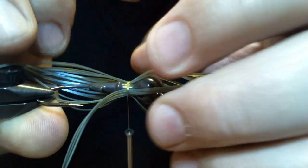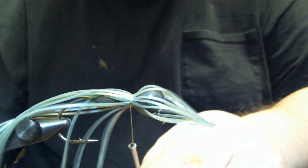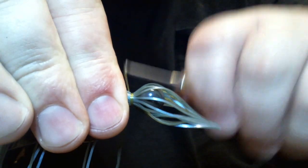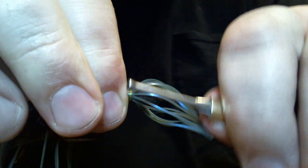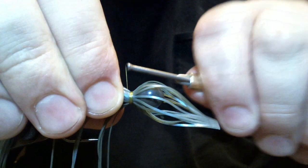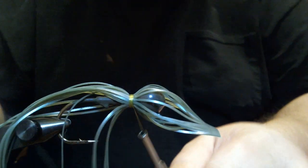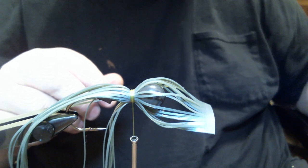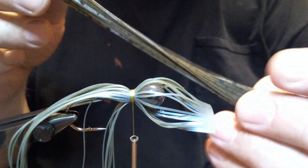I think we're good distribution-wise. We'll tighten her down. Now we're going to add — since it's green pumpkin Magicraw — we're going to add some plain, ordinary green pumpkin Dalmatian.